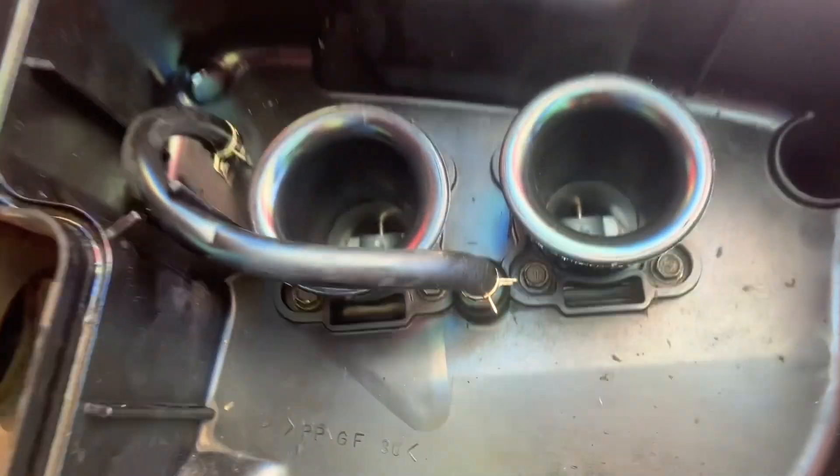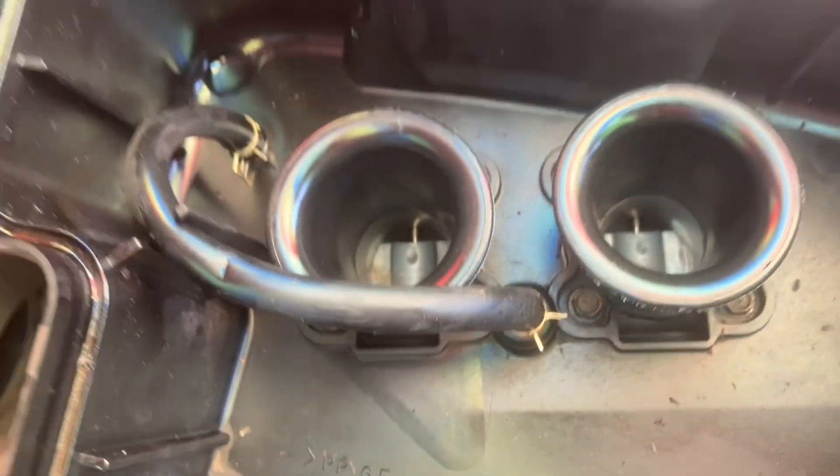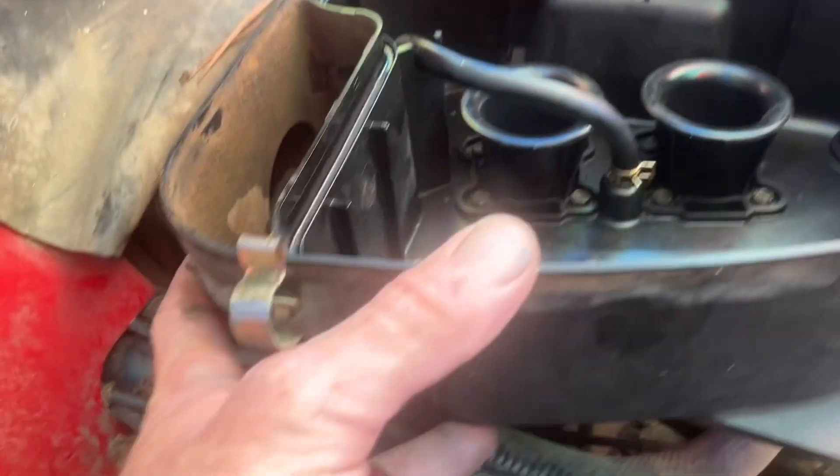You can stuff paper towels in your carbs right now to keep bolts from going down there — that would be a smart idea. We got all those loose and we're going to leave them in the hole; hopefully nothing bad happens.